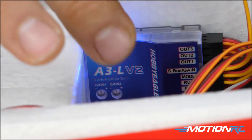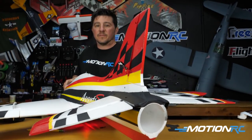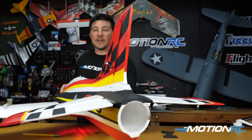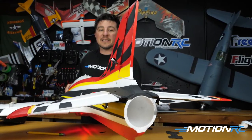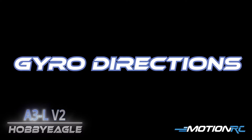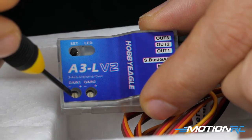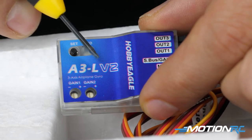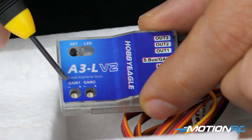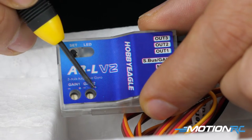Now the gyro will automatically stay in that function mode, recycling through the lights until you push and hold for another two seconds — that gets you out of the function menu and back to where you should see your light blue. Now that you've told it you're in the upright position, taking a look at the tail: when I move the plane side to side the rudder moves, and when I move the plane up and down the elevator moves. The next very important step with any gyro is making sure that your directions are correct. Now let's look at the gyro itself — there are two pots on the front of it.